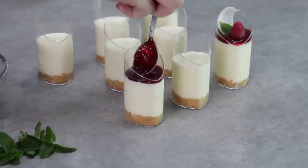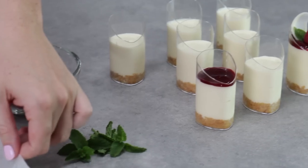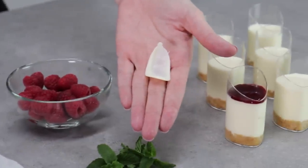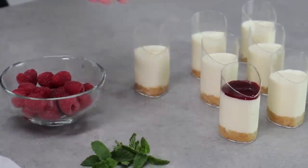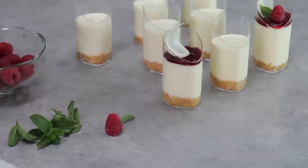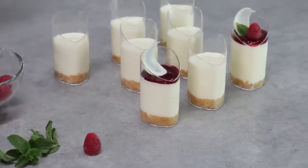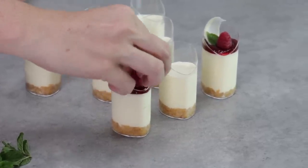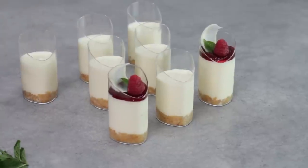If you wanted to make these in advance, you can stop here, cover them, pop them in the refrigerator, and bring them out to garnish just prior to serving. With your garnishes, you've got your beautiful little white chocolate curls, those fresh mint leaves, and also your fresh raspberries — one of each per dessert. The mint is optional but if you're adding it, do so right before serving because mint leaves tend to go a little bit black when they sit out in the air for more than about half an hour. On goes your white chocolate curl, your fresh mint leaf, and your fresh raspberry — and you have got yourself a gorgeous white chocolate and raspberry cheesecake dessert to rival any patisserie.